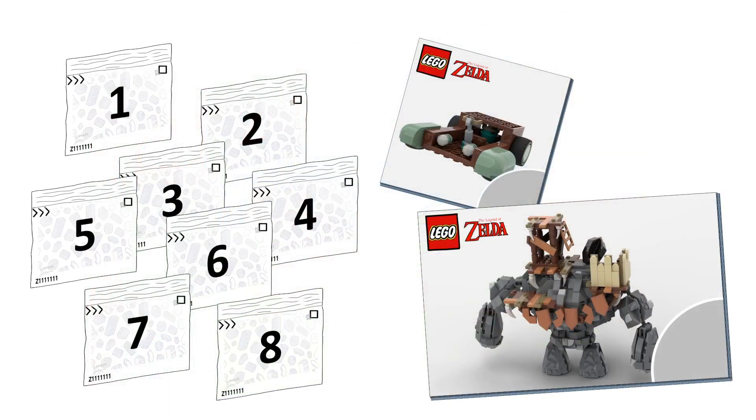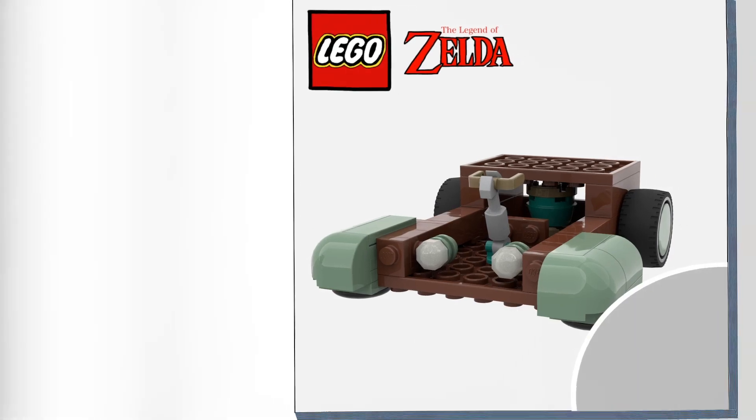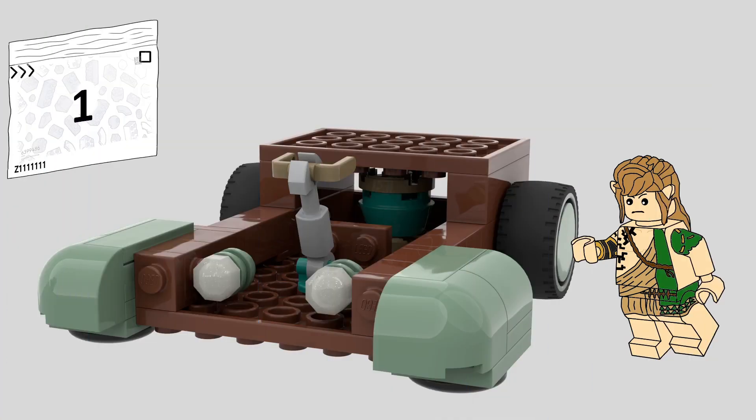If you open up the box, you'll find eight numbered bags and two instruction manuals. Taking a look inside the first one, it's a smaller manual that splits the build so other people can join in — this builds the fused car along with your Skylink figure.